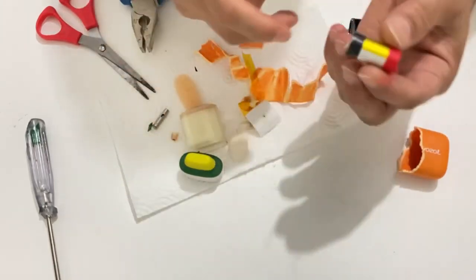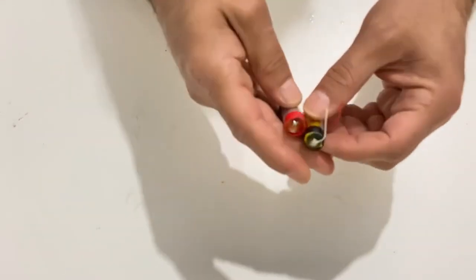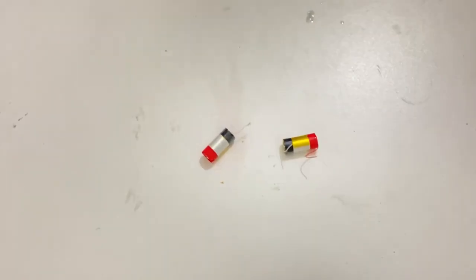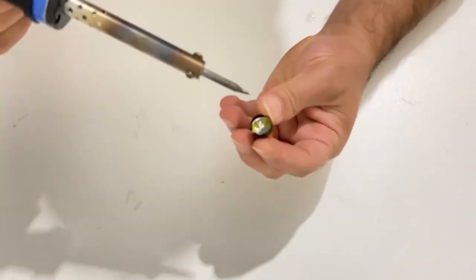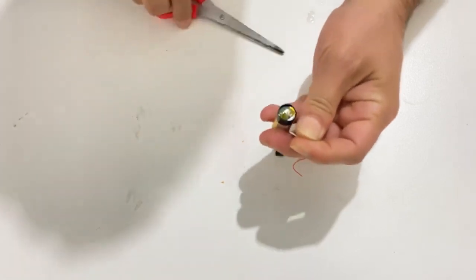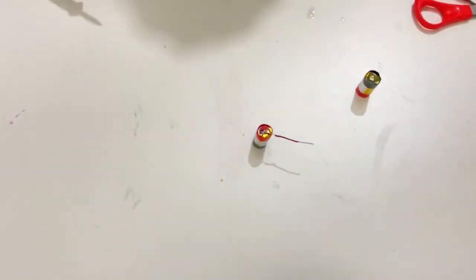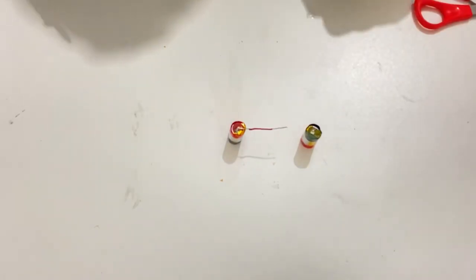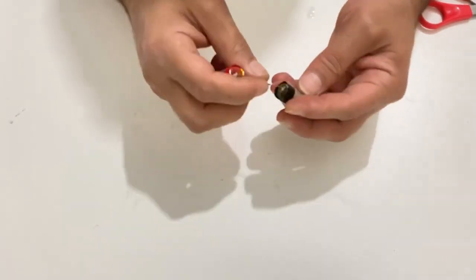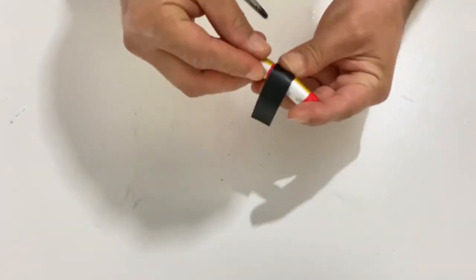Very small battery. Now I have two of these. I opened up two disposable e-cigarettes and removed two lithium polymer batteries. Now I will connect them in series, my friends. First of all I will remove these cables because they are very thin. The red part is positive and the black one is negative terminal.